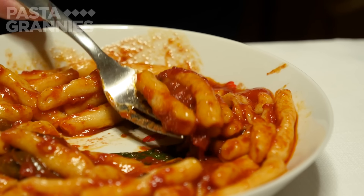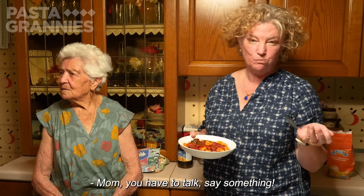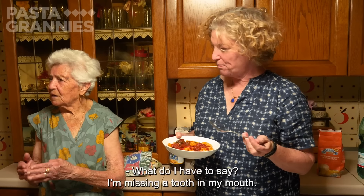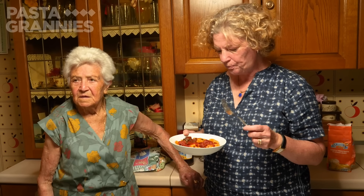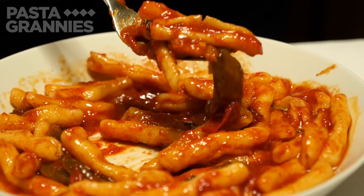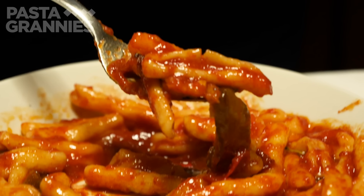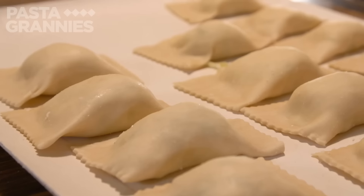The taste tester declares it so, so good. Grazie mille, Rosa. Click subscribe for regular helpings of Pasta Grannies, and come back next week for 90-year-old Pierre's deep fried tortelloni.